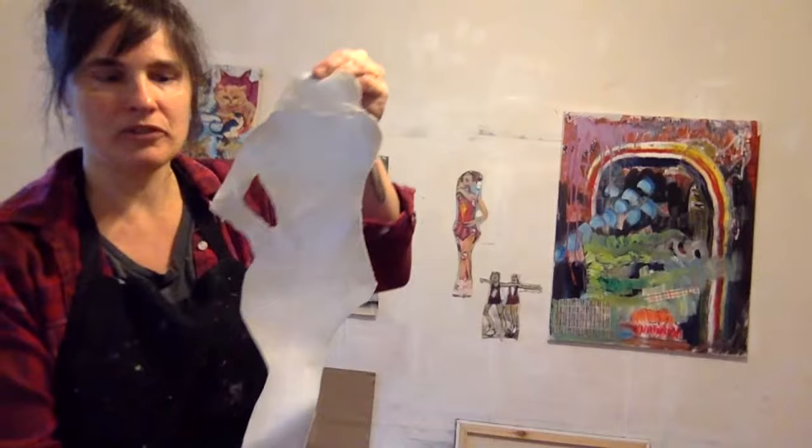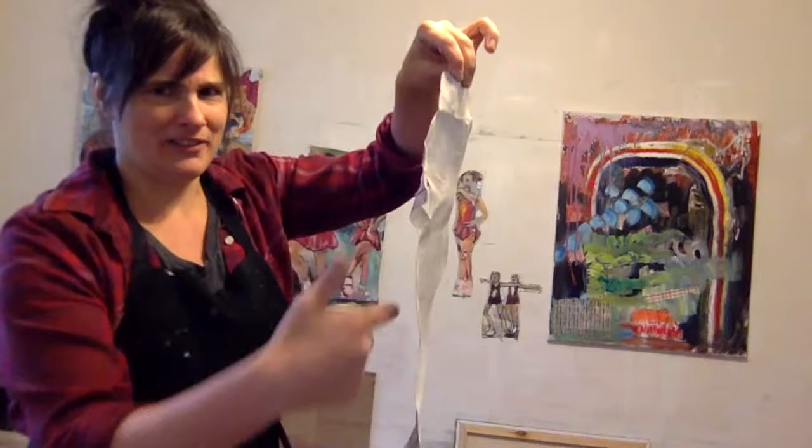I use the gel medium for this because it's transparent. Right now I've got it all over my fingers and some on the actual front of this piece, but it's going to dry transparent, so I don't have to worry about getting paint everywhere.